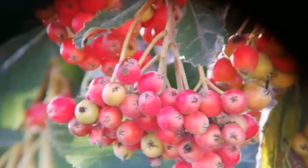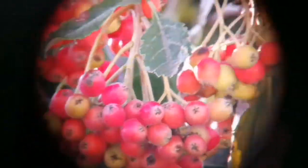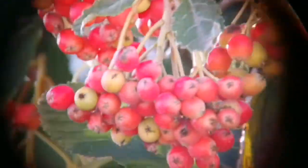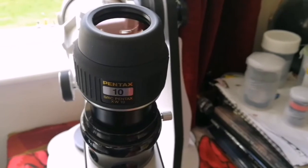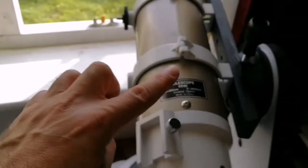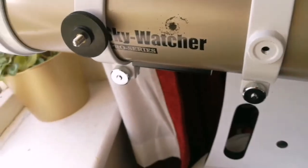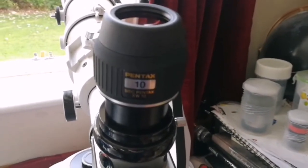This is a Pentax 10mm eyepiece. Let's see how the view looks like through this eyepiece. And that was the view through the Pentax XW SMC 10mm eyepiece. The telescope I was using is my lovely SkyWatcher ED-80 apochromatic Pro Series refractive telescope — and the eyepiece gives this beautiful, clear view.